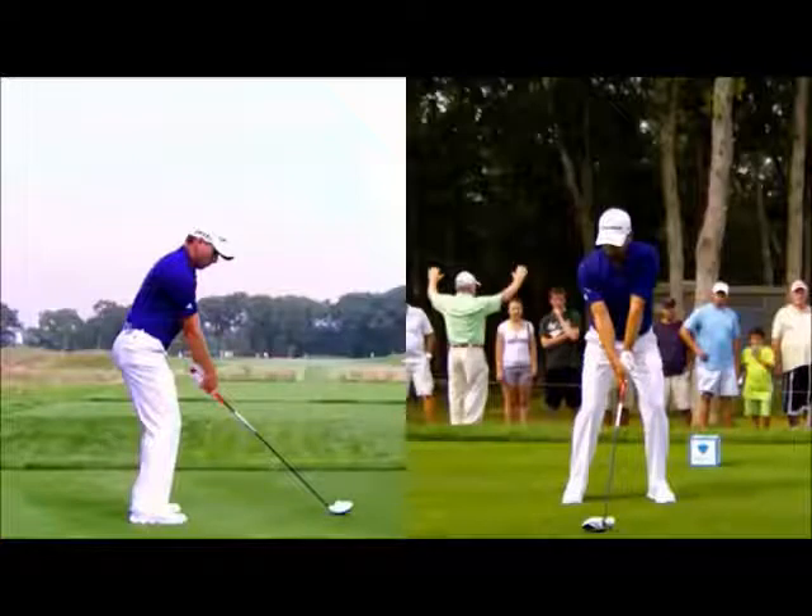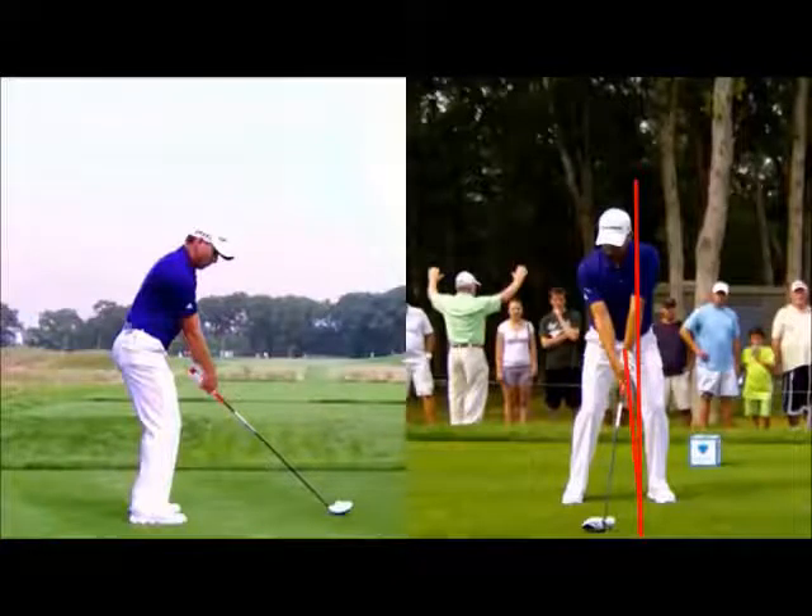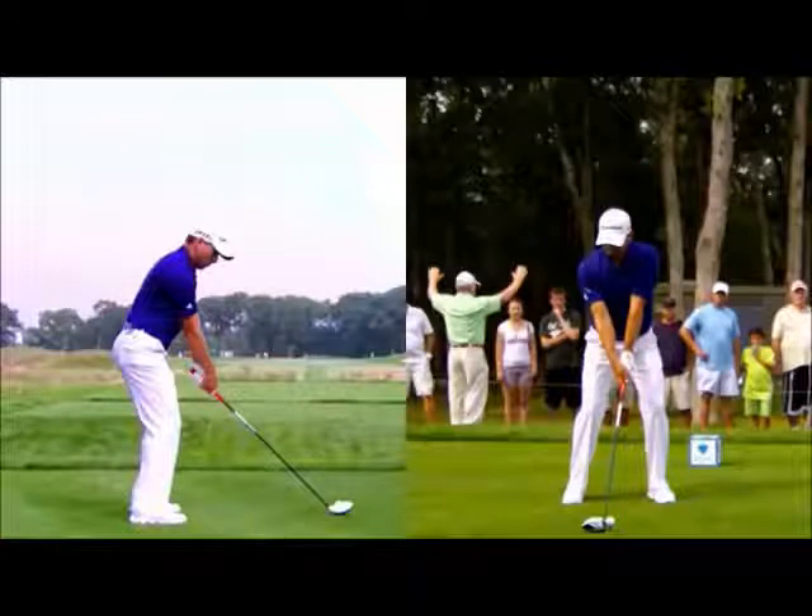We can start on the right-hand side. What really stood out to me was how far back his ball position was and that he's got this notable shaft lean at address — very much more than what you typically see in an iron setup. Often the ball position would be under that left armpit, just inside the heel, with the shaft a little bit more up and down, which increases the likelihood of hitting up on the ball, as Trackman has shown.